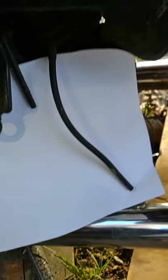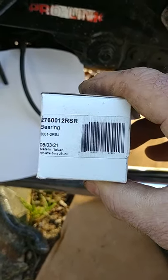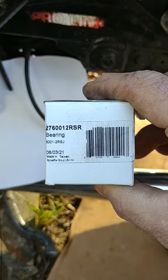The fix for it: go to Napa and buy this bearing right here — 2-7-6-0-0-1-2-R-S-R. Get that bearing.